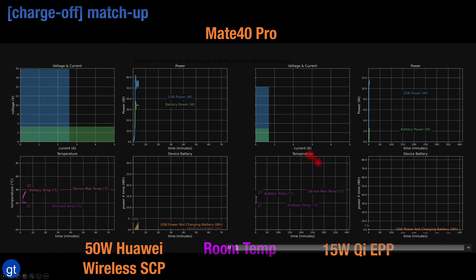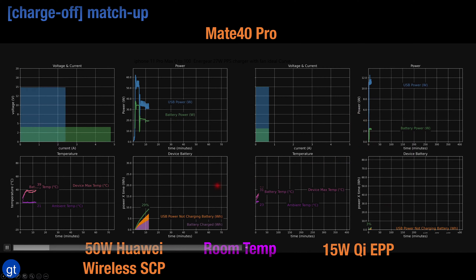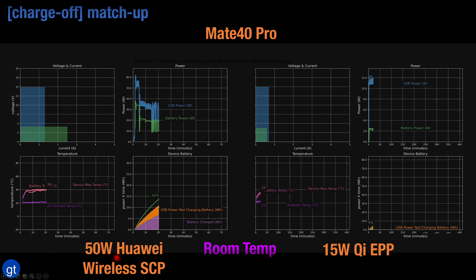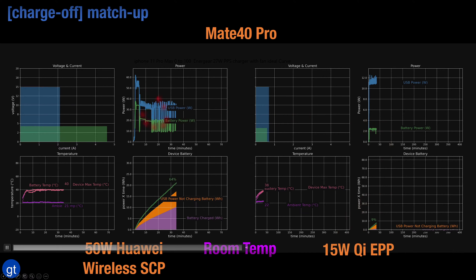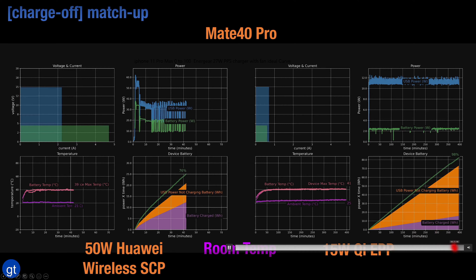The Mate 40 Pro is also able to work with standard chargers like a 15 watt Qi EPP charging pad, but the charging levels are so much lower compared to what the Mate 40 Pro can do with its own 50 watt wireless charging stand. The power level on the battery side is only about 2 watts with the 15 watt Qi EPP versus the much higher levels from the proprietary stand, resulting in very slow charging performance.